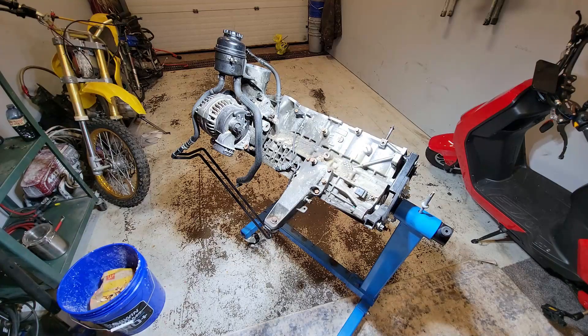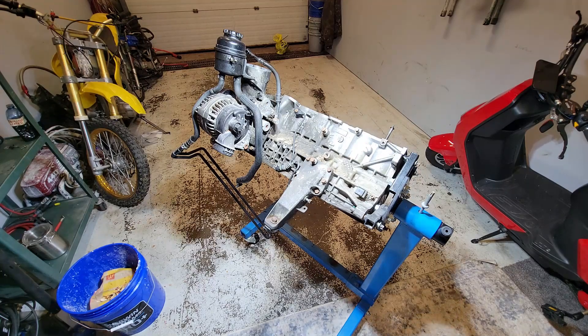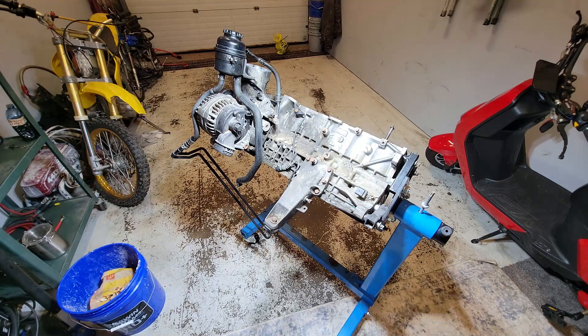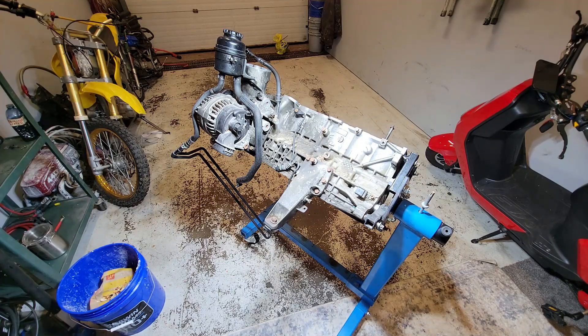Here it is — the M54 B25. I need to get off the two knock sensors, the crankshaft position sensor, the oil filter housing, the alternator, the power steering lines on that oil filter housing, and the sensors associated with those. I'm going to get all that off and then get the engine mounts off as well, then take it off the engine stand.